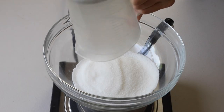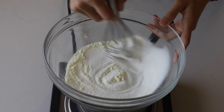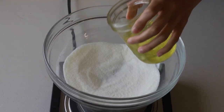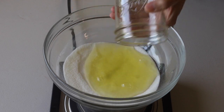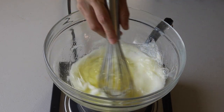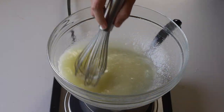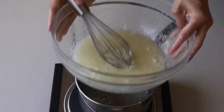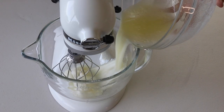Place a bowl over a pan with barely simmering water and add sugar and egg white powder. The egg white powder is completely optional — if you don't use it, don't change anything else in the recipe. Add egg whites to the sugar and whisk until the sugar has completely melted. It should take a couple of minutes. You can test by touching the mixture between your fingers, and if you don't feel any sugar granules, you can remove it from the heat.